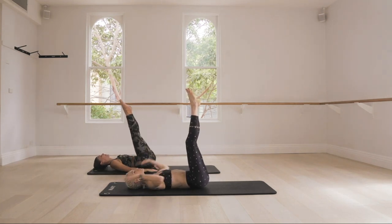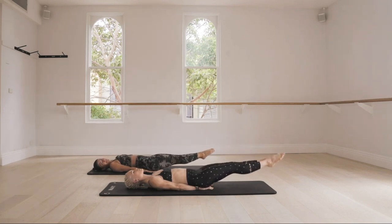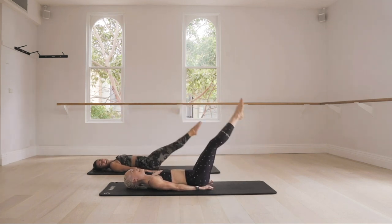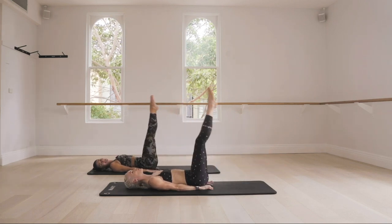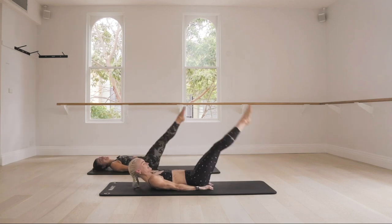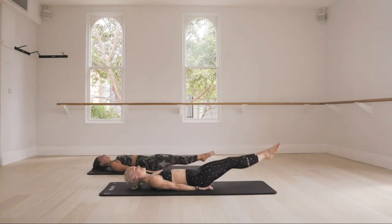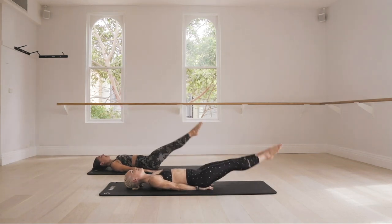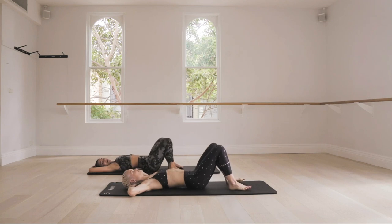Lower the hands just underneath your tailbone. Lower both legs down and lift up — we're here for eight, and go back down, seven. Keep drawing the belly button back, keep breathing, you're doing well. Again, don't arch that lower back — if you're arching, don't lower your legs as far. Let's go — two, we'll do four more, last three, last two, last one, and release. Flatten those feet, take your hands just behind your head, let them relax, and sway.